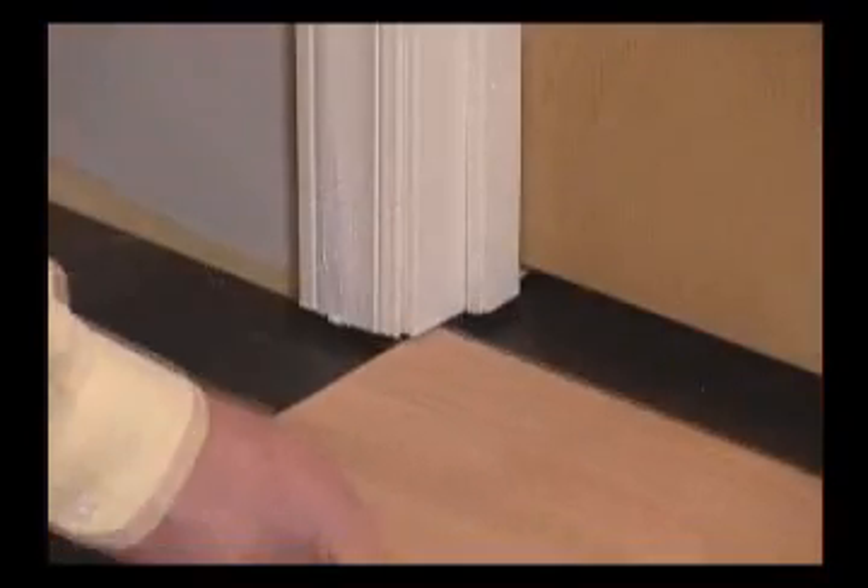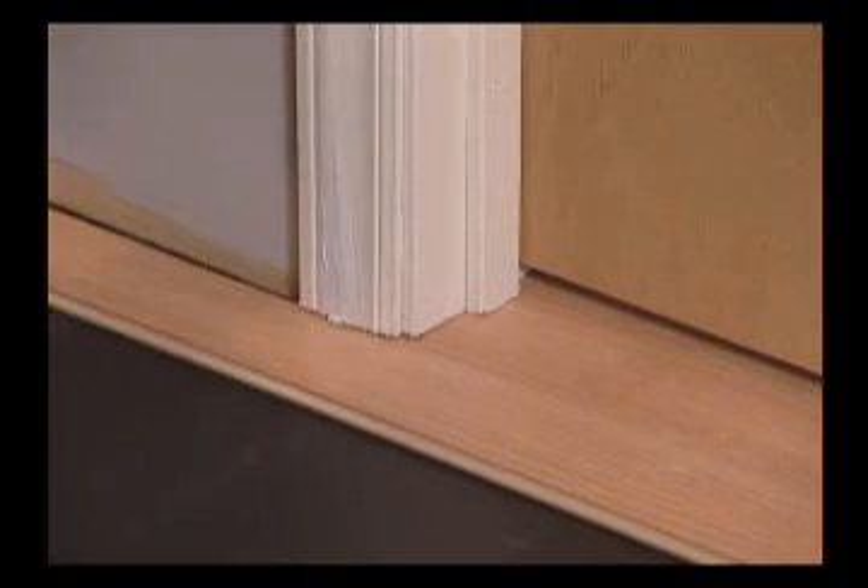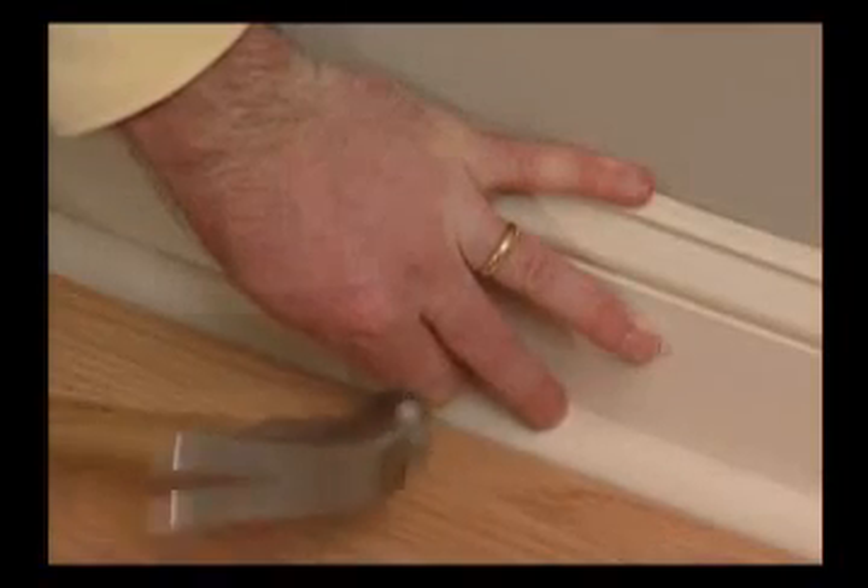For doorways, cut planks into the required shape and slide into place under the door. Finish your floor with Kronotec molding. Your next step: stand back and enjoy the view.